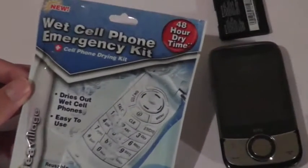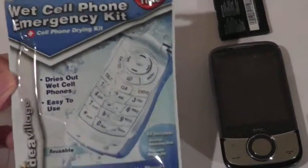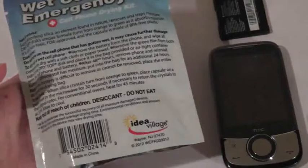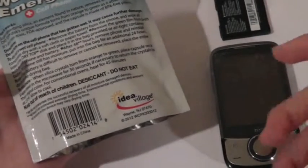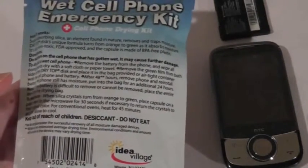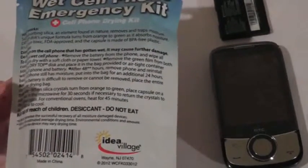It's a wet cell phone emergency kit that dries your phone in around 48 hours. It's easy to use, it's reusable, and it works with a resealable bag. Inside there's a moisture-absorbing silica, which is the same thing you see in those little food preservation packets found in a lot of foods that are supposed to be kept dry — it absorbs all the moisture from around it.